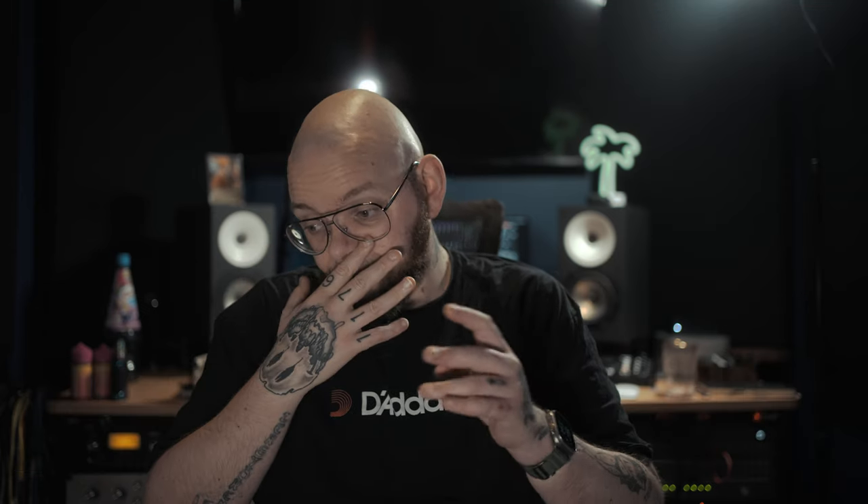The Pultec has been around since forever and it is probably one of, if not the most famous equalizer in the world. A lot of different companies have emulated the Pultec — Universal Audio, Antelope Audio, Avid, Native Instruments and many more. Almost every decent plugin company has a Pultec. So why would Slate bother? It's probably one of the most emulated pieces of hardware ever. But Slate has decided to throw their hat in the ring with a Pultec emulation.